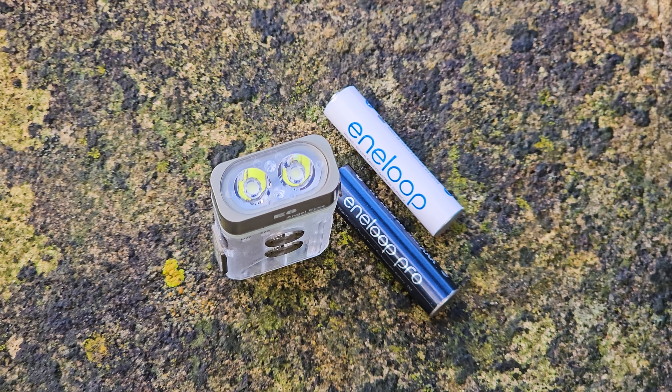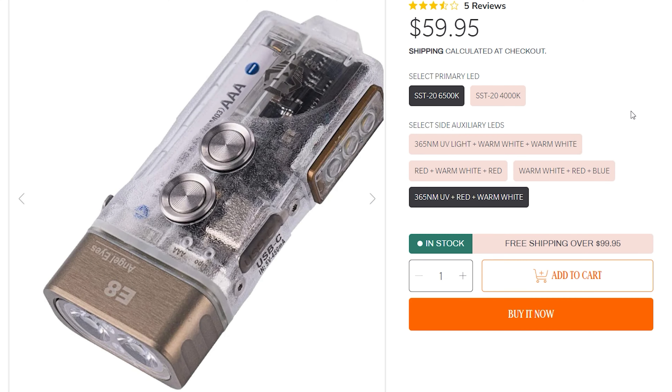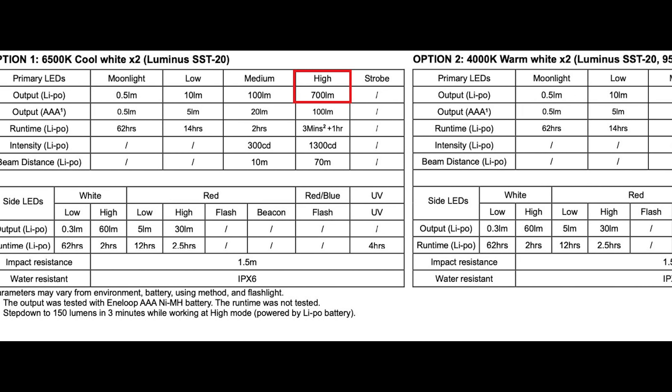To load any AAA battery, just flip this clamp and rotate the top assembly anti-clockwise. It's such a nice feeling — it's like loading ammunition.